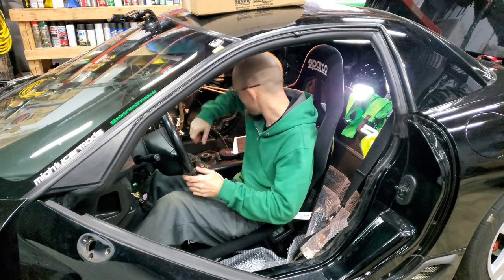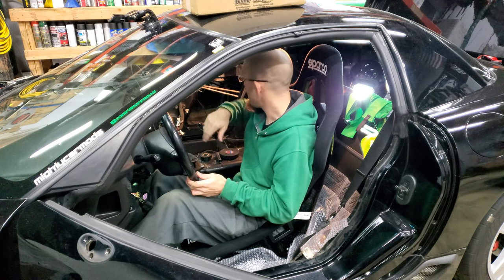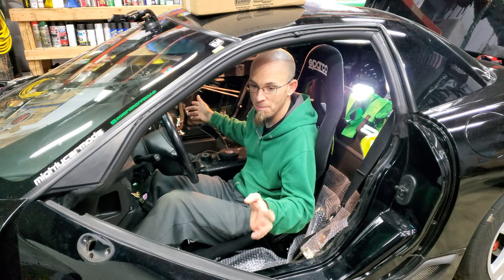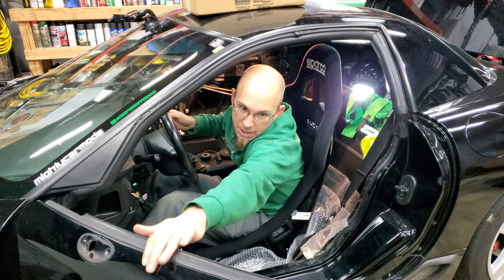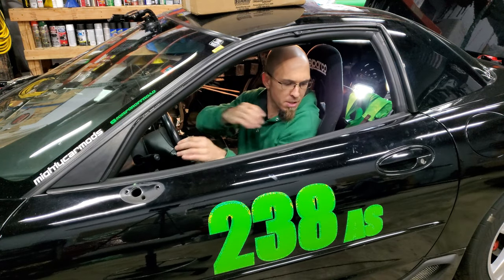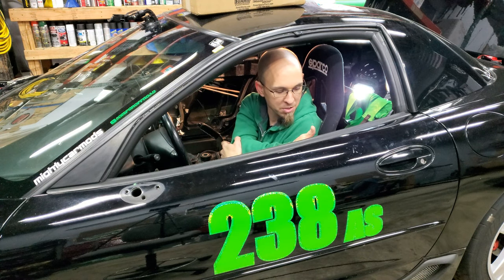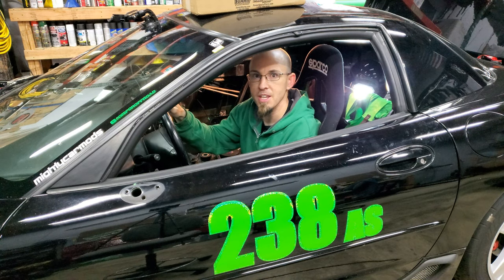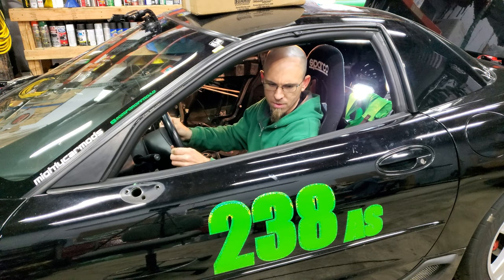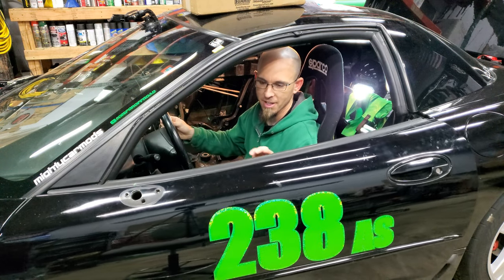Still quite a bit of room in here. I obviously have the car stripped, as you can see — there's nothing in the interior other than the dash still in. I still haven't completely stripped the doors out, but the panels are off. Yeah, it's got plenty of room. I could shut the door. If the side panel was here, it would probably be rubbing. As a more in-depth review later on, I'll probably put the door panel back on so you can see what that's like.